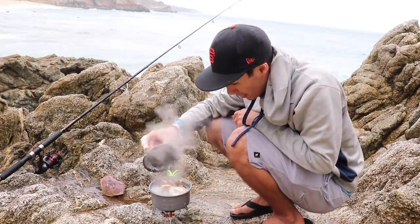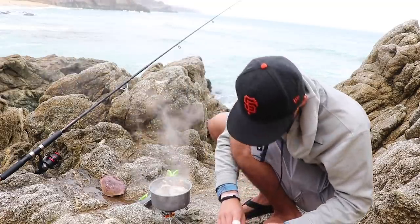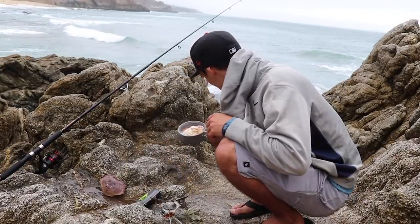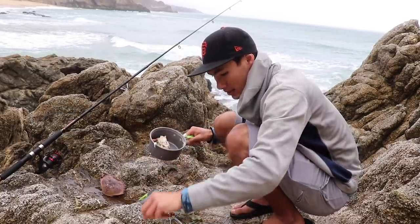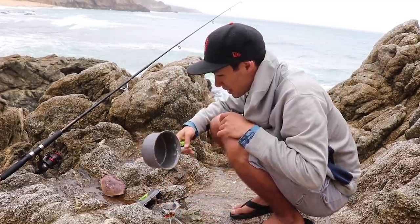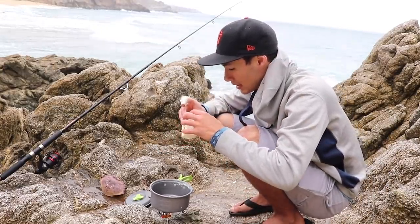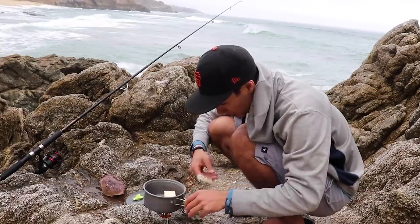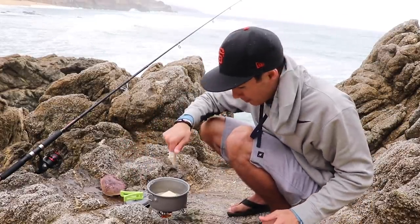It's been about eight minutes and I think our crab is nice and done. We're going to turn off the heat and pour out this water. There's our two sets of legs — this is about as fresh as it gets out here on the rocks. Now we're going to melt a little bit of butter right in the pot and turn the heat back on low. We've got our melted butter, and now all that's left to do is eat.